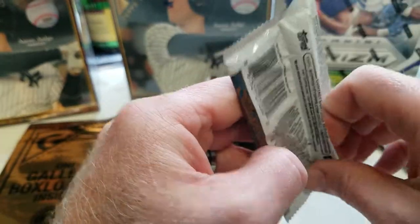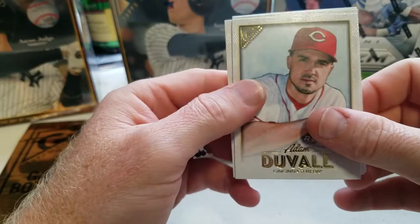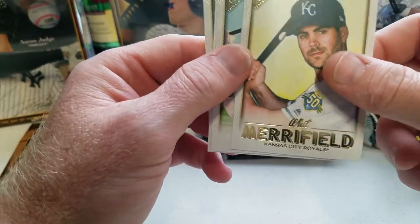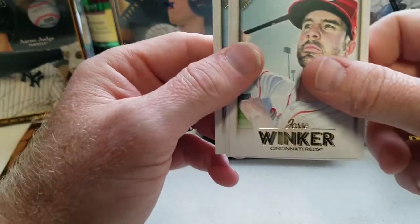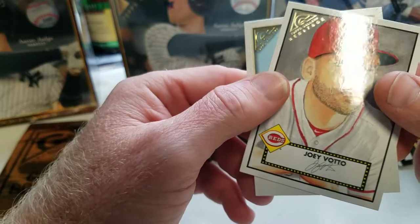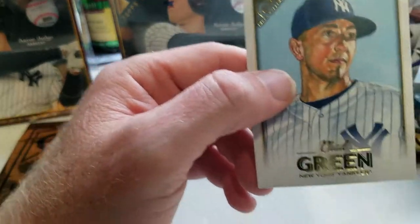So far we got a couple of inserts and one auto — no parallels yet, still waiting on those. Adam Duvall, Whit Merrifield, Jesse Winker, another insert of Joey Votto, and Chad Green.